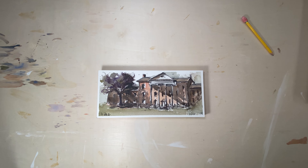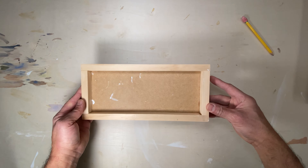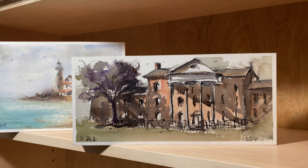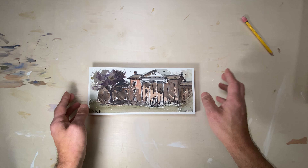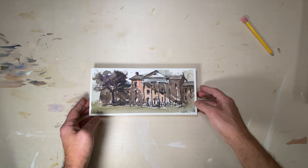Hello everybody! Today I'm gonna show and demonstrate my approach to mounting my watercolor sketches on these cool little custom panels I make. It's a really awesome way to display your watercolor sketches in a very contemporary way, aside from the traditional picture glass frame.